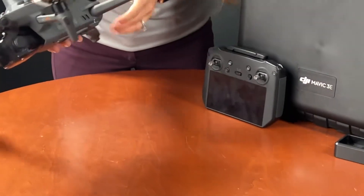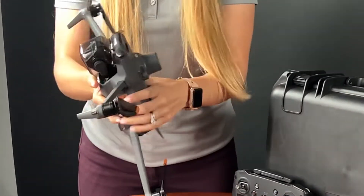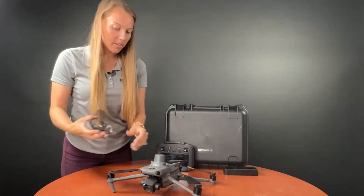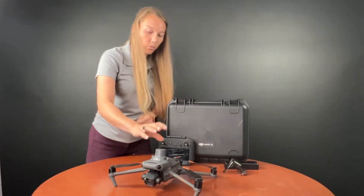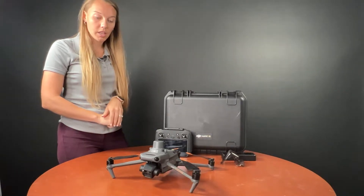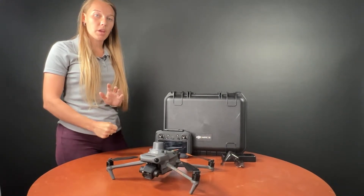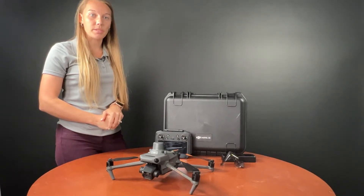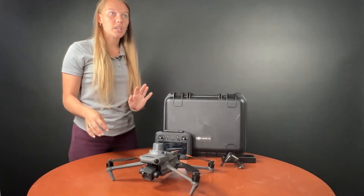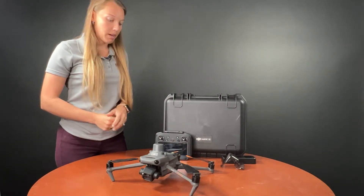You can see that the Mavic 3 does have several obstacle avoidance sensors all over it. We're just going to pop this gimbal cover off — everything is free float. For RTK, we can get it connected to network RTK; you'll just need your InTrip login like before. Or it will also connect to the DRTK2 mobile station, which is the same base station that was equipped with the Phantom 4 RTK or the Matrice 300 RTK. So same base station — if you decide to upgrade from a Phantom 4 RTK, you will not have to upgrade base stations.